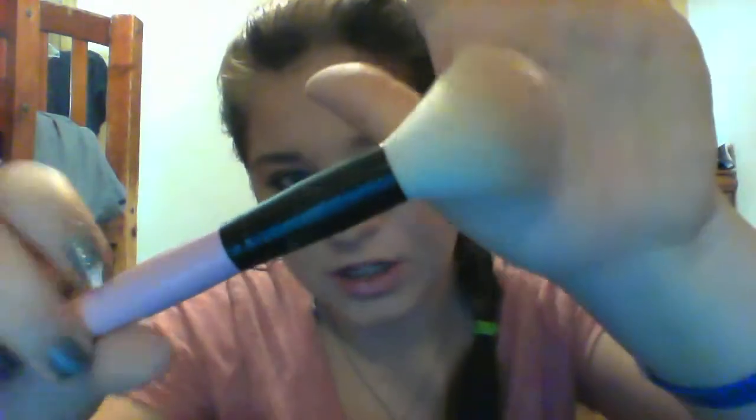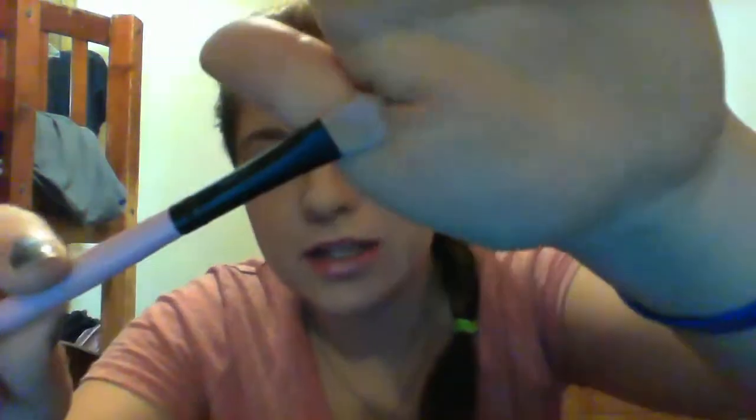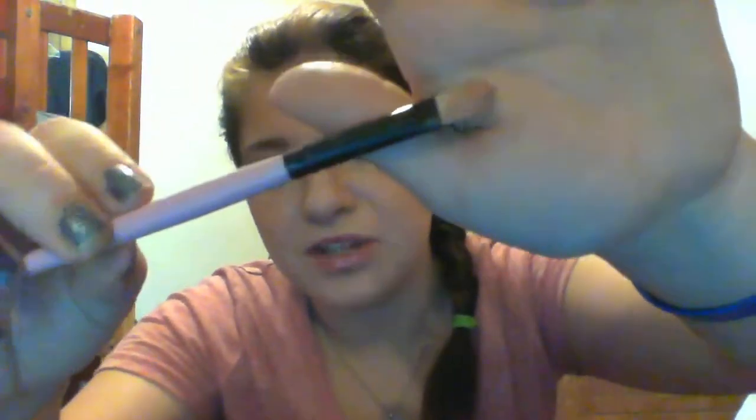So this one is just my powder brush — it's just an all-over powder brush. As you can tell, all these are pink and they're very pretty; they came in a set with a case. So this one is my concealer brush, and lately I've been using this one for underneath my eyes concealer.